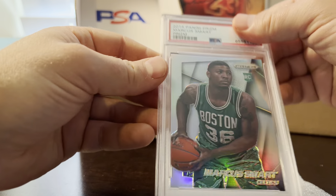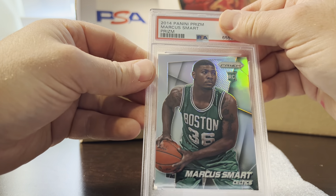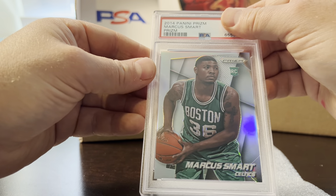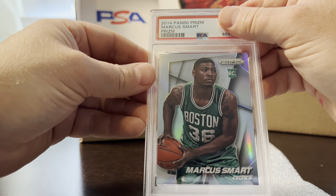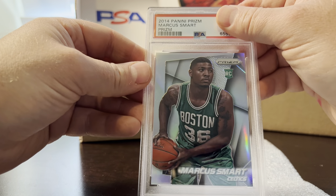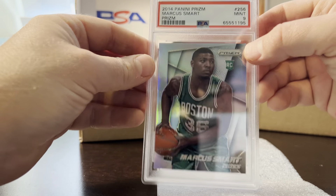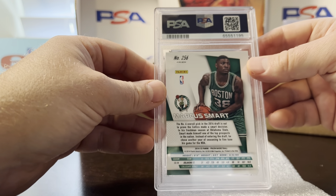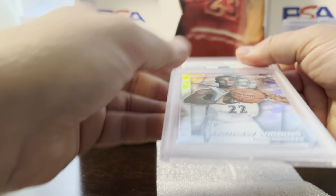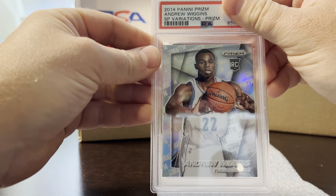Next card is a Marcus Smart prism silver rookie 2014. These cards had a few surface scratches, so my pre-grade was a nine and it got a nine. Still very sharp corners. He's one of the toughest players in the NBA — a good player to have on your team.